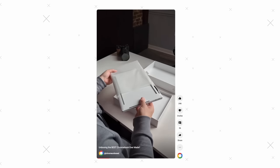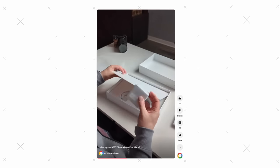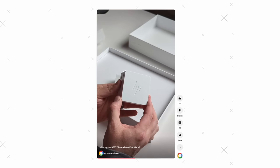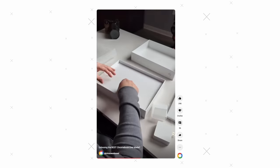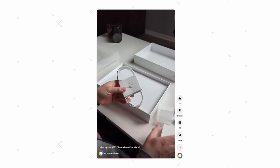We wanted to do something a little bit different with it because this one's a little bit special. As a box and a package goes for a Chromebook, this thing is a little bit more extra than what we normally see. It's not the standard recycled brown box — it's got some really cool stuff going on. A package that a device comes in is kind of indicative of what the company wants to say with a device.